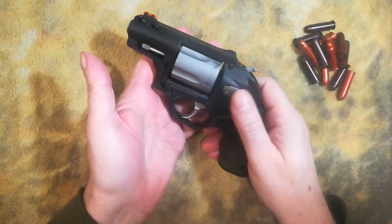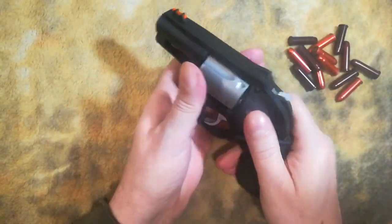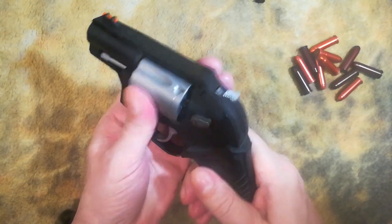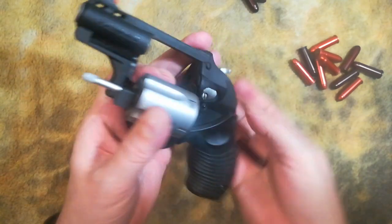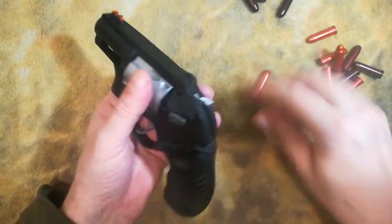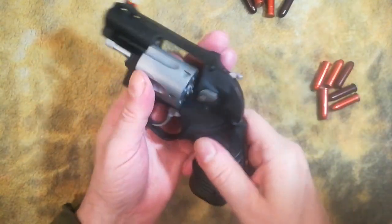Once a week, if I think I'm proficient and I stay proficient, I'll just take the revolver out and do this — just load one round at a time. Some people think it's silly, but you never know what happens if you're in a gunfight and you only have loose ammo but no speed loaders and speed strips. Even though it's only one round, that might be enough to keep you going. It doesn't take long.